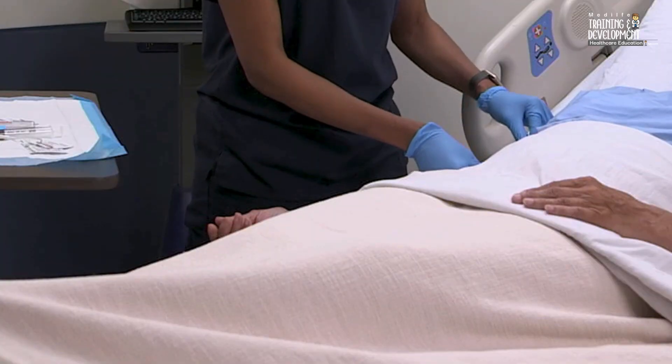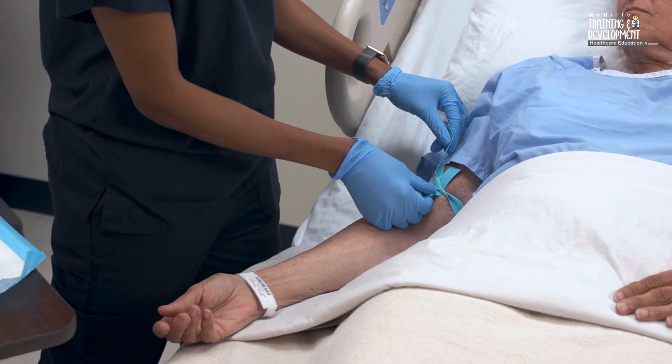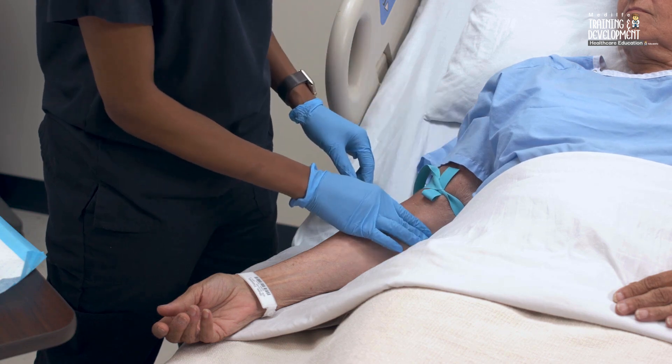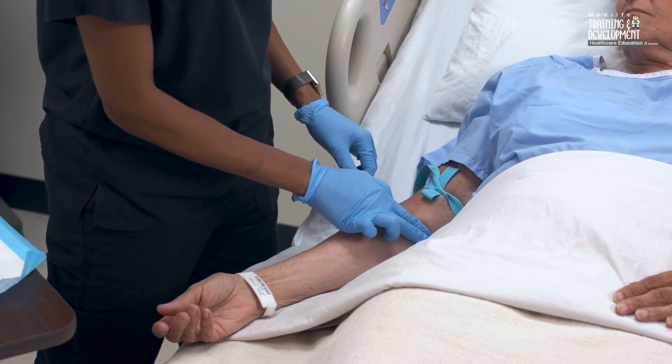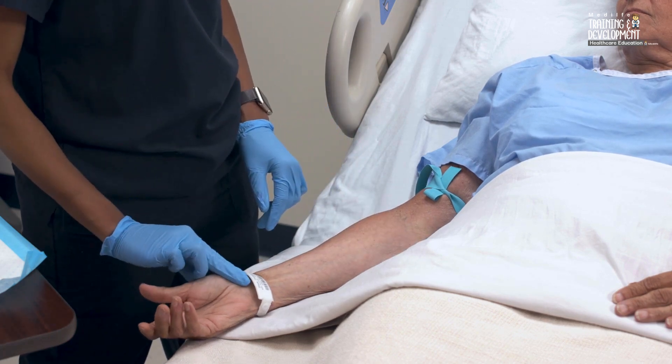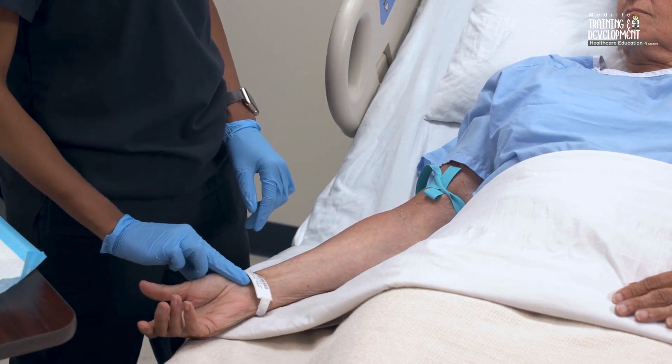Apply a tourniquet about 2 inches or 5 centimeters above the intended venipuncture site to accurately identify and prioritize the veins for use, in order to minimize potential for injury and complications. Make sure you can palpate an arterial pulse distal to the tourniquet to prevent circulatory impairment.